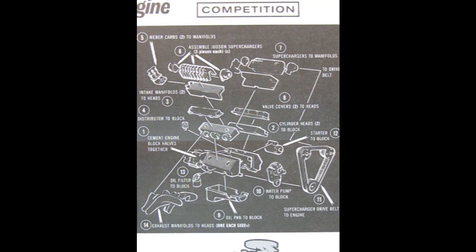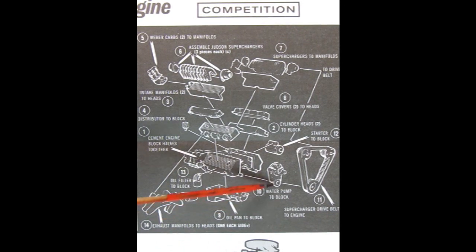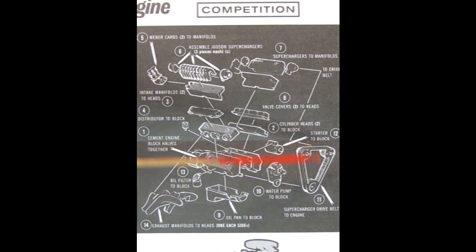If the stock version of the engine is not powerful enough for you, we have the competition version with the Weber carbs. We have the three-piece Judson superchargers, a dual set, intake manifolds, valve covers, cylinder heads, the distributor, the right and left hand side engine block, the starter motor, the oil filter, the custom exhaust headers, the oil pan, the front timing chain cover, and our supercharger belt drive.